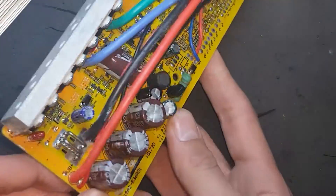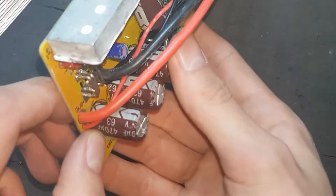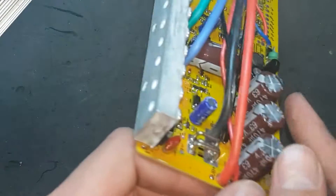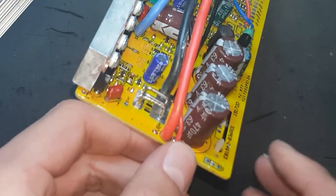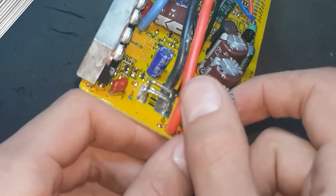Now the capacitors read out at about 63 volts, and the battery pack I'm going to make will have a maximum voltage of 58. That's pretty close, but it should be just fine.